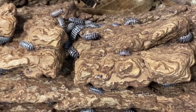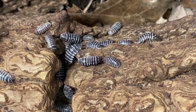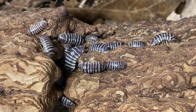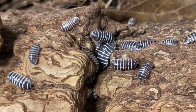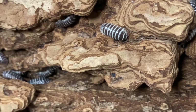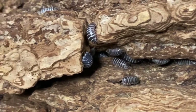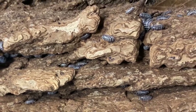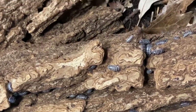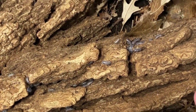Armadillidium maculatum is in my opinion one of the absolute best isopods for starting out. The Armadillidiums are much more forgiving regarding moisture content and overwatering, and their dietary needs are much easier to meet. Calcium needs are about the same as other species — Cubaris tend to like a much higher level — but this species is so readily available at reptile shows, expos, and any vendor selling isopods. A good quality zebra isopod would be very hard to beat.